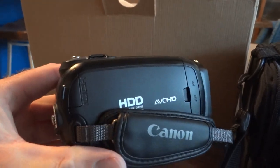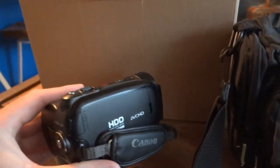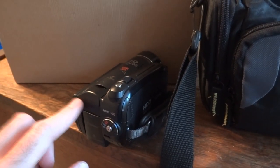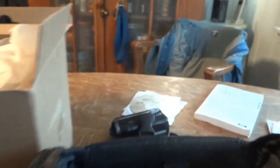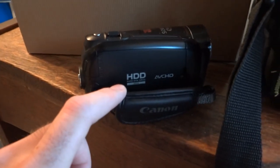A real spinning hard drive. How much? Yeah, it's 60 gigabytes. These were very common about 10 to 12 years ago. Flash memory camcorders, like the standard definition JVC, have built-in flash memory but they're only 8 gigabytes. So for the time, this was a lot of built-in storage.